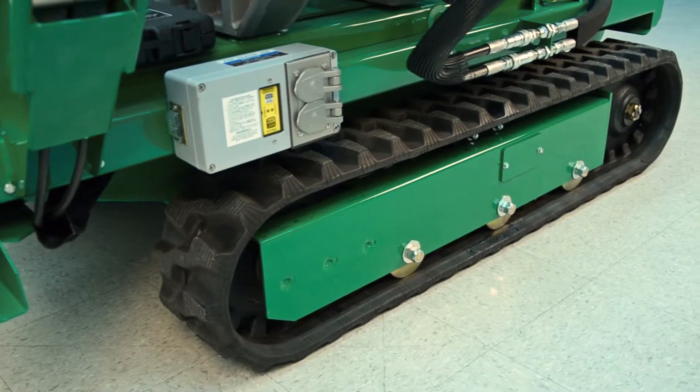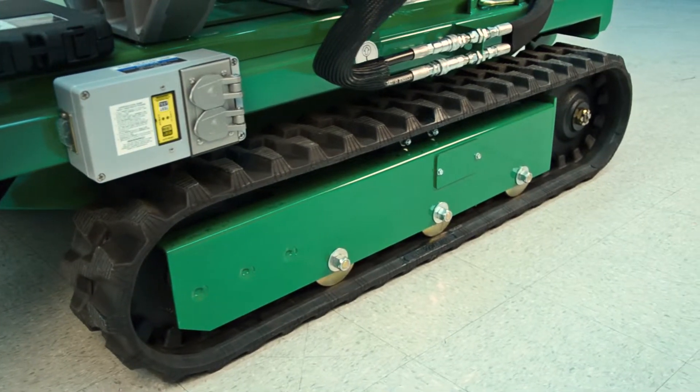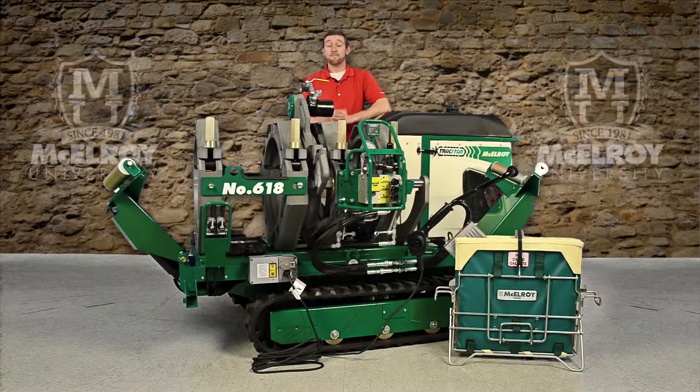The all-terrain track system is powered by hydraulics, making it a powerful and efficient drive system. This allows you to make adjustments to the machine position to help you with pipe alignment rather than moving the pipe.